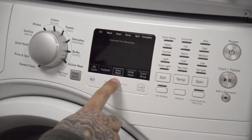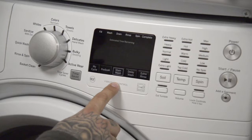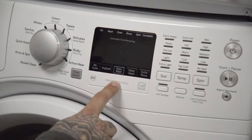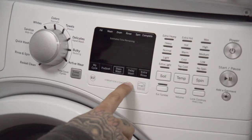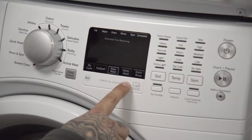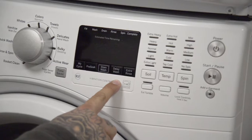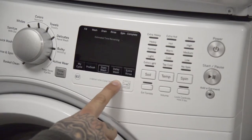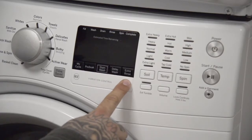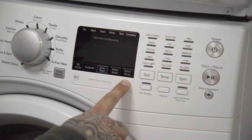Stain wash: the stain wash modifier can be used with all cycles except rinse and spin and tub clean, and is pre-programmed with the ideal wash and rinse settings to tackle common stains. The delay wash option lets you delay the start of a wash cycle for up to 24 hours. Press the delay wash button to choose the amount of time you want to delay the start of the wash cycle. Extra rinse: this option allows for an extra rinse during a cycle to remove excess dirt and detergent from soiled loads.